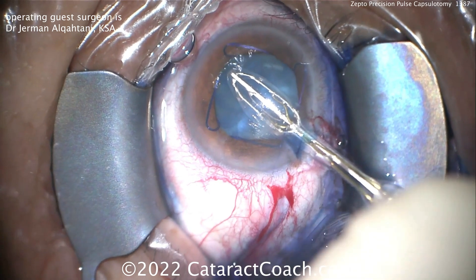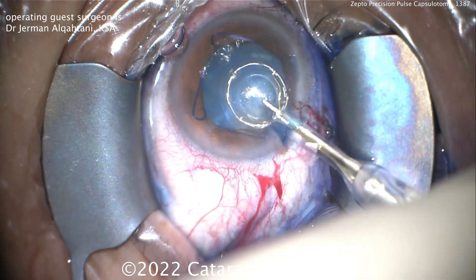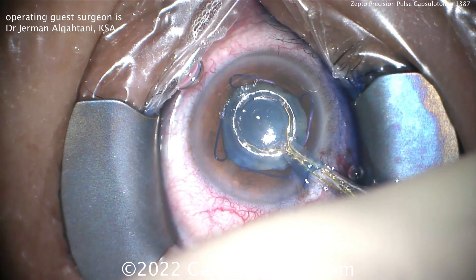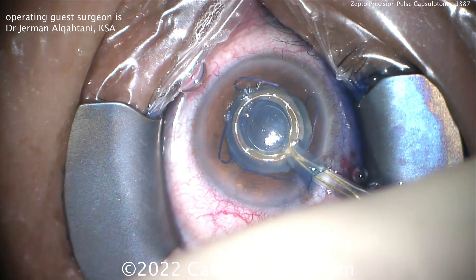You can see you have a trypan blue dye stained anterior capsular rim. There's a Malyugin ring, and this is the Zepto device. It can be placed inside the eye, and it uses a very short pulse of energy — just a couple milliseconds — to instantly create a round and centered capsular opening.